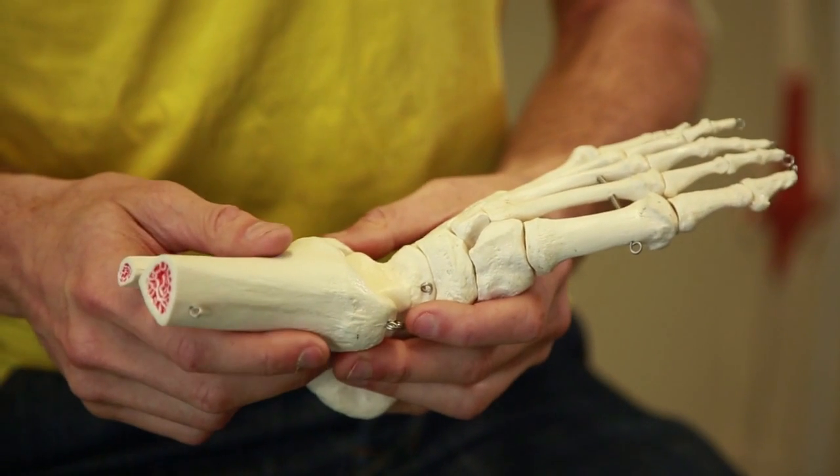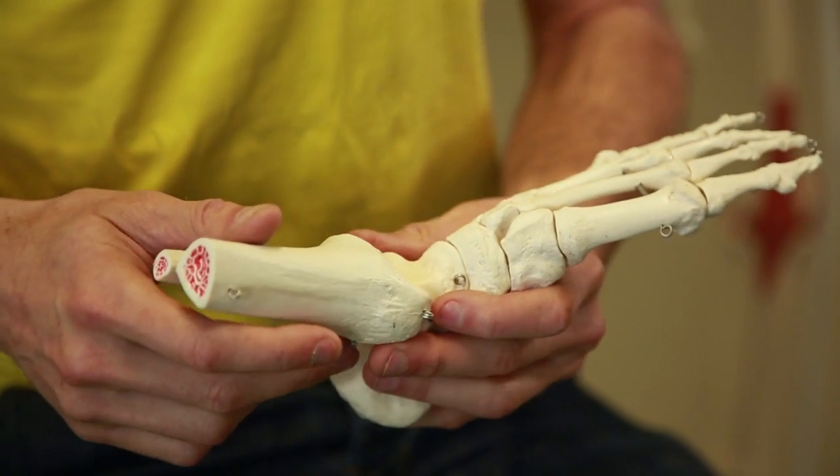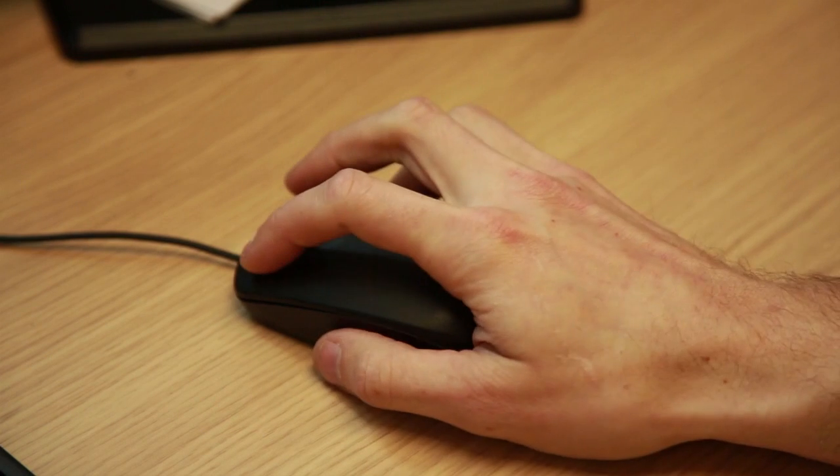My research is looking at trying to improve the way that we treat arthritis in children's ankles. Arthritis is a swelling of the joint which causes pain. The longer you have it, it gets worse and it causes more damage and more pain. I'm trying to understand why the disease progresses in different ways — in some kids the disease is very bad and gets much worse, and in some it goes away very quickly.